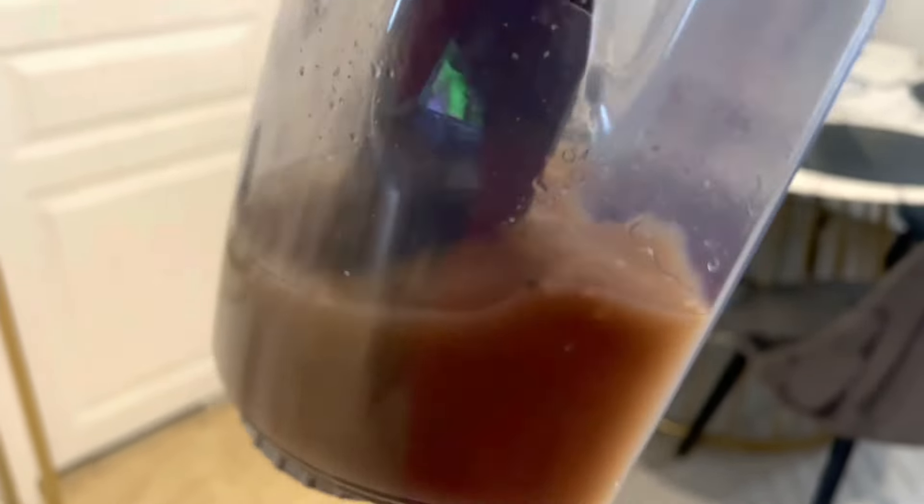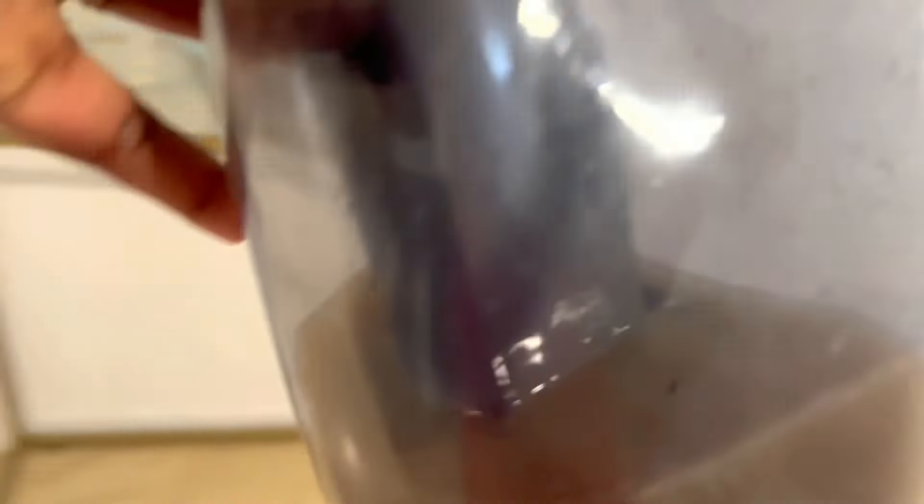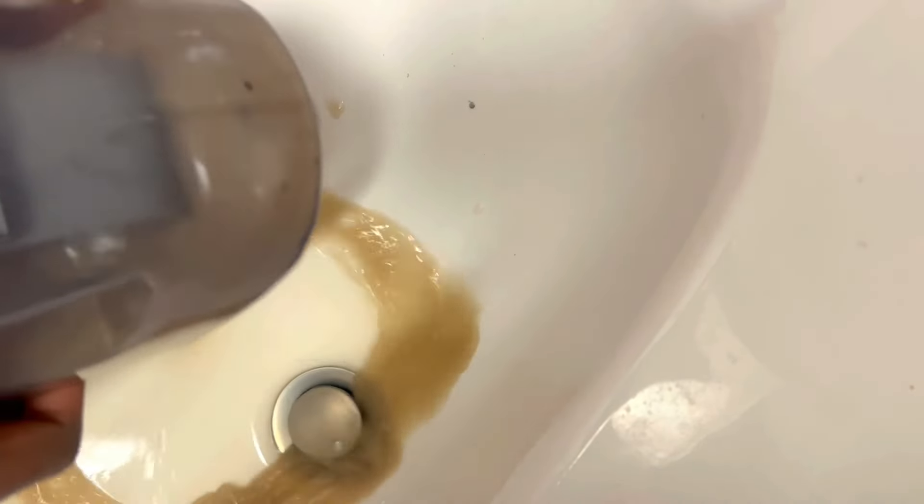Je vous conseille vivement. Regardez-moi ça, c'est trop sale. Je vous jure la famille. Regardez l'eau qui s'aspirait. C'était très, très sale. Ensuite, je vais juste vider mon réservoir et mettre encore l'eau de nouveau pour nettoyer le reste, les chaises, les fauteuils qui restaient encore. Mais regardez-moi ça, c'était vraiment sale, sale, sale, sale la famille. Je vous conseille à 100%.